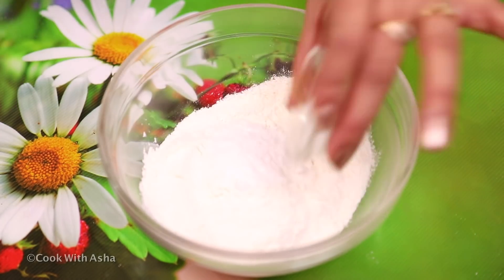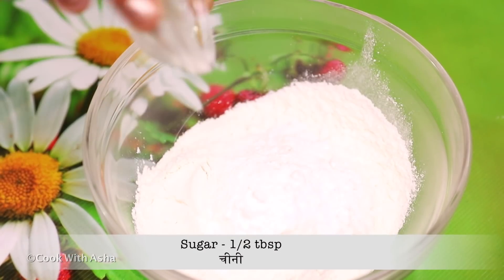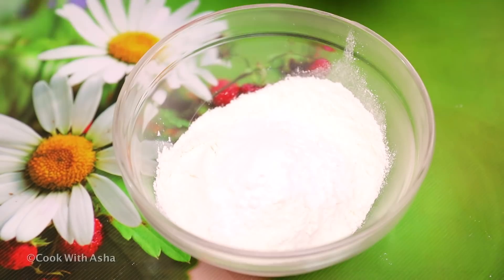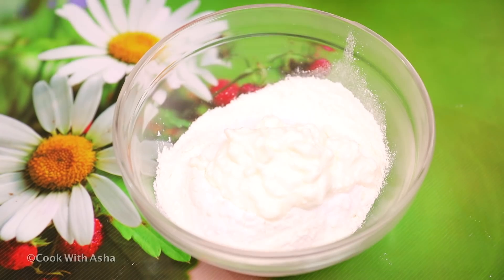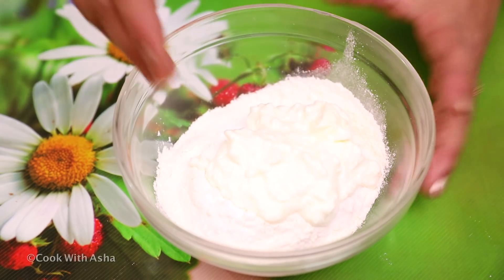We will add some oil. Add 1 cup of milk. We want to make pizza dough and get a soft result. We will mix these things well.